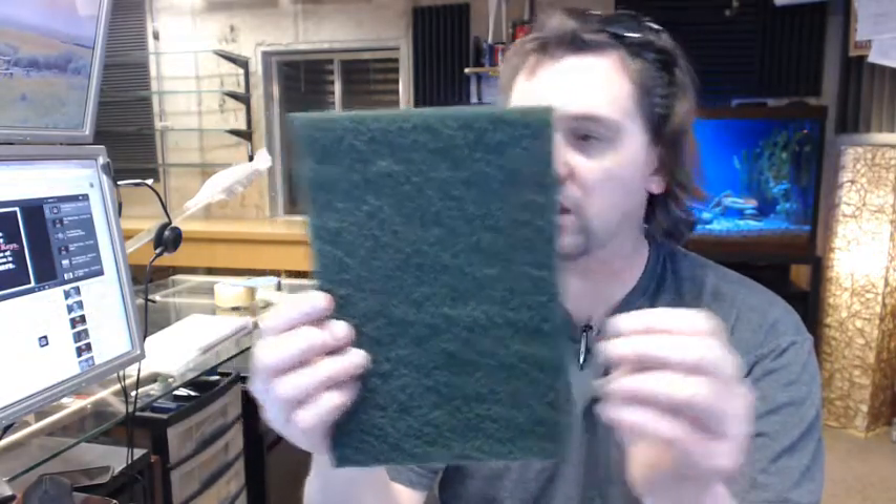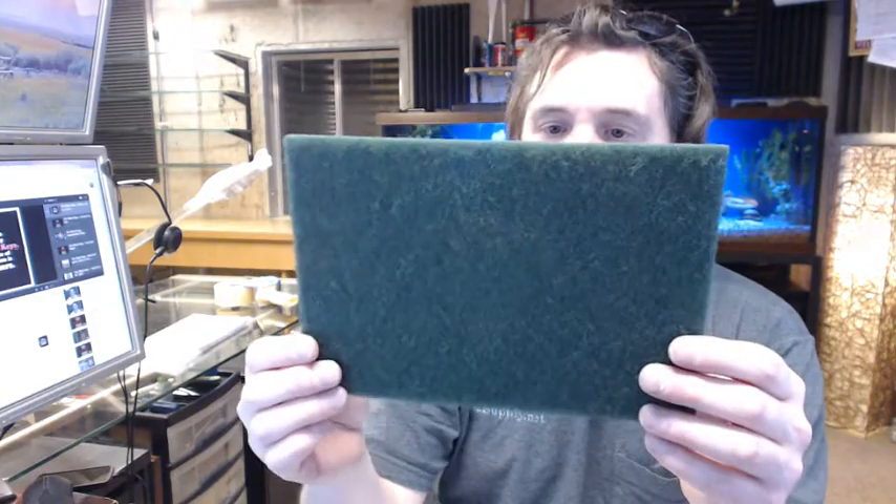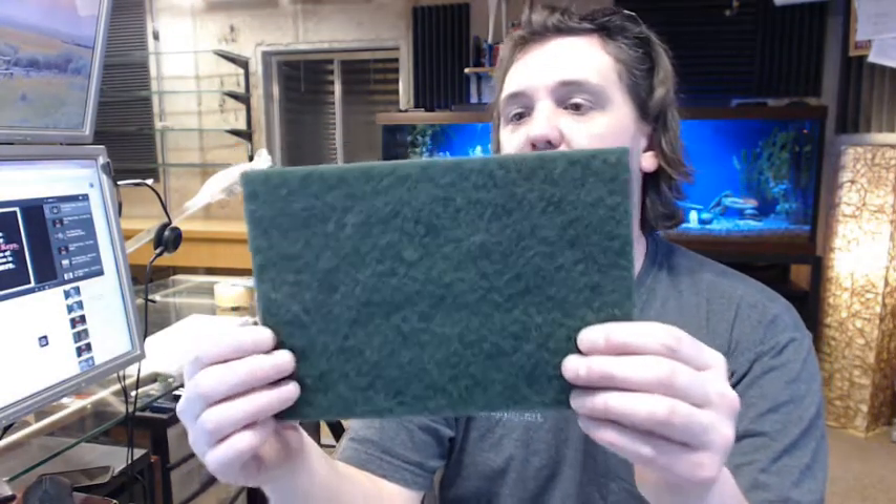Nice quality item. It is very durable — I've used these, they are long lasting. Certainly for the money, they are a very good product to be able to use and count on and rely on.